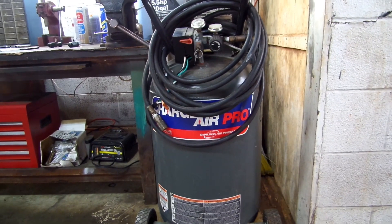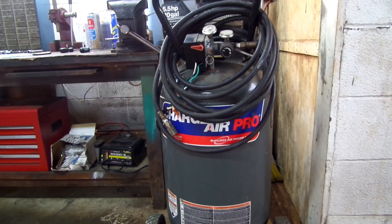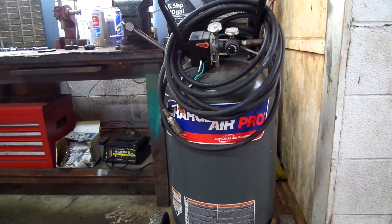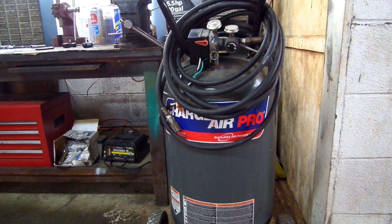It's been sitting for about 10 years. He said it wouldn't run, wouldn't crank up. He said it would start up for a few seconds then blow the breaker, which told me that the start capacitor had gone bad in it. But I'm going to show you all how to replace these capacitors and what to look for.